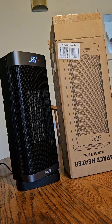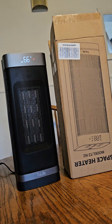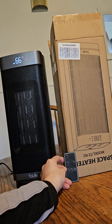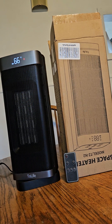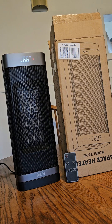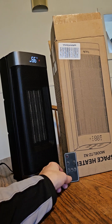This is a review of the Two Life space heater. It's 1500 watts, heats up to 270 square feet. It also comes with a box and a remote. Right now it's on echo mode and set at 66 degrees.